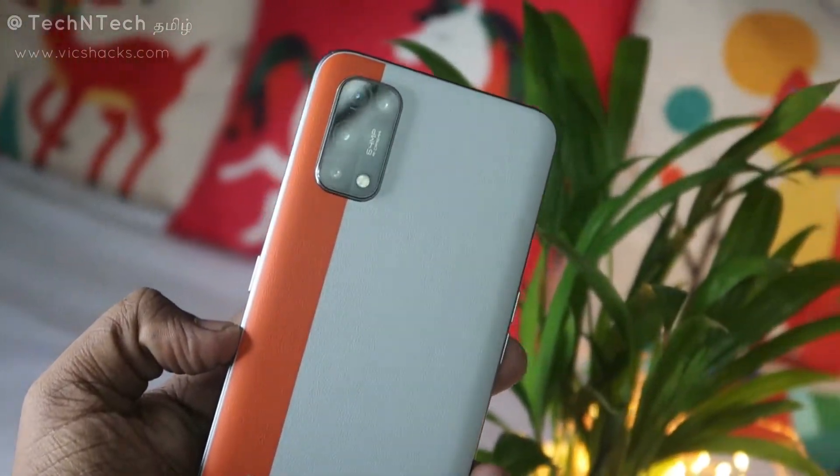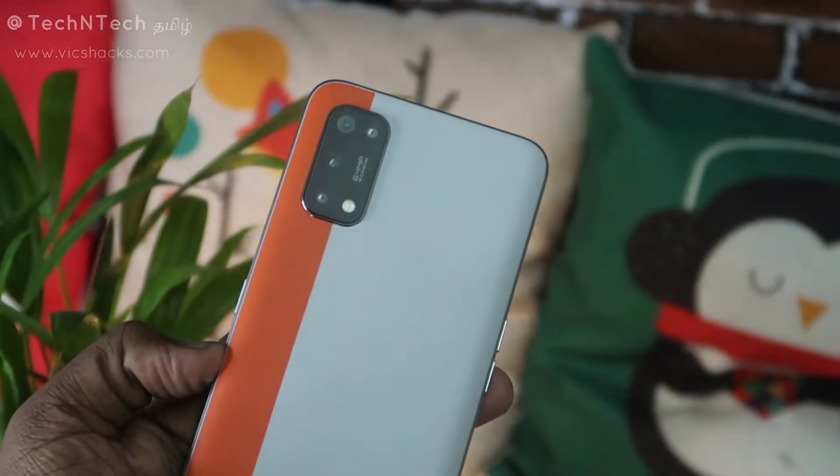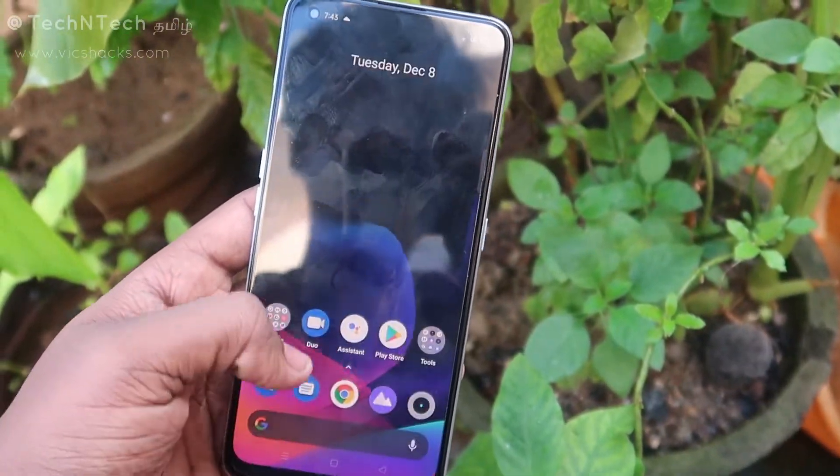Next is the Realme 7 Pro leather edition model. For quick specifications, this smartphone has a 6.4-inch Full HD+ Super AMOLED display panel with an in-display fingerprint scanner. The front camera features a punch-hole style display.